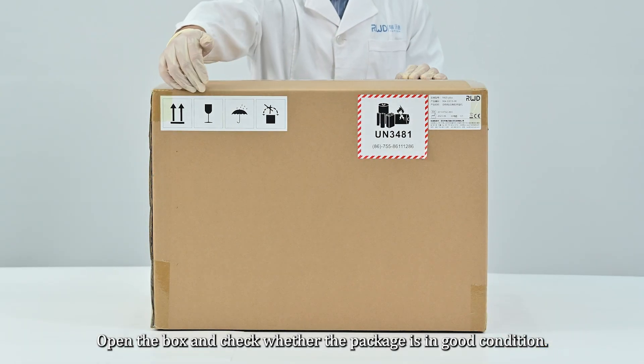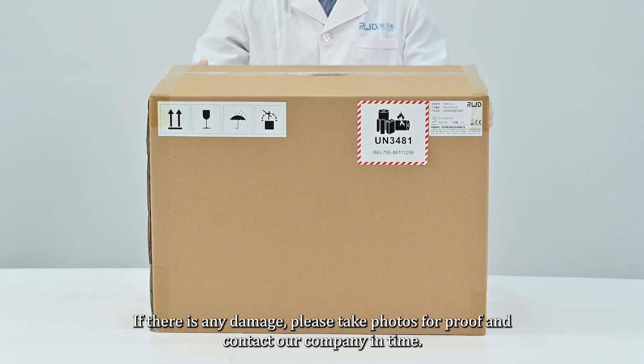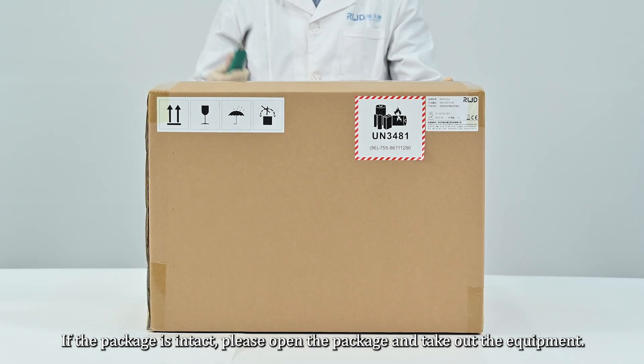Open the box and check whether the package is in good condition. If there is any damage, please take photos for proof and contact our company in time. If the package is intact, please open the package and take out the equipment. If you have any questions or need help, please contact us for support.